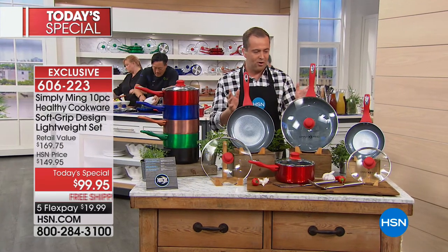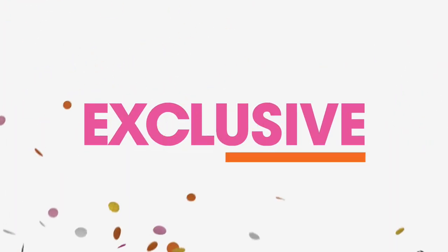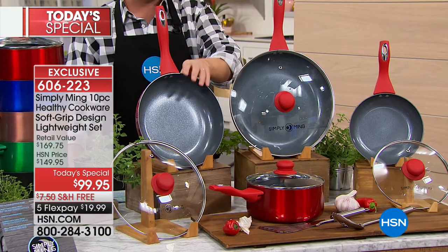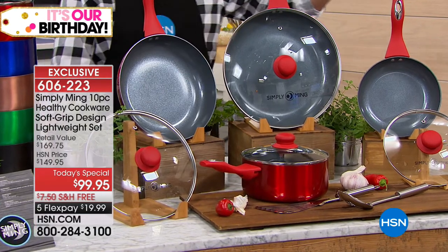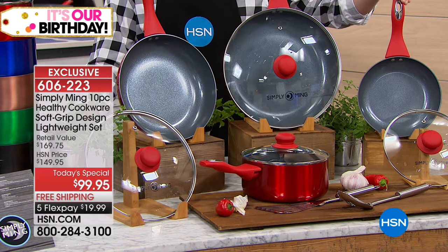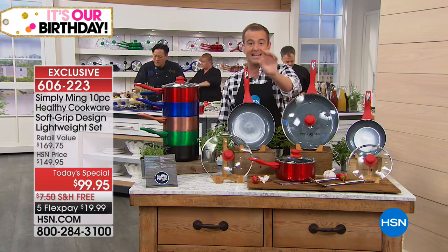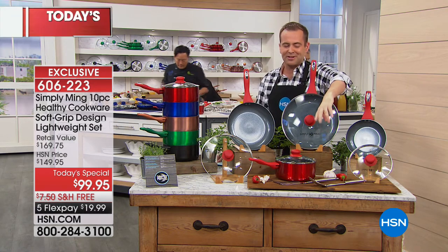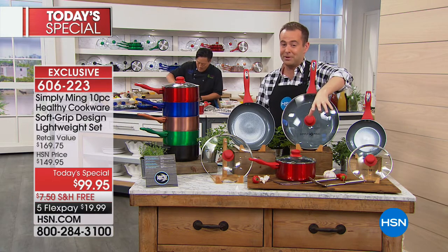You get all the major pieces you're going to need. The largest is your 12-inch fry pan with a heat-tempered glass lid. Moving over, it's your 10-inch fry pan, again with the heat-tempered glass lid. And there's your teeny tiny 8-inch fry pan — great for mornings. We're also throwing in a 2.8-quart saucepan with the heat-tempered glass lid, plus a slotted spoon and a steel turner — not plastic, steel.